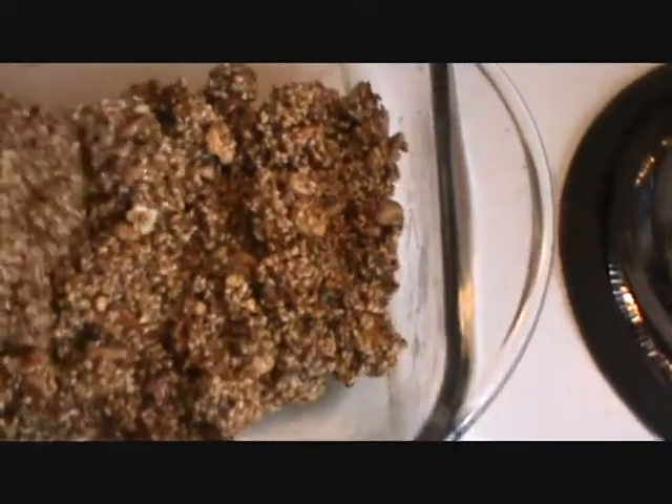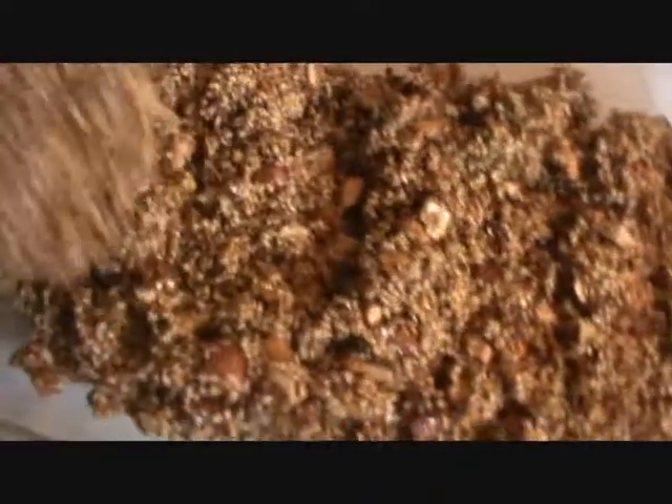Take a baking dish and grease it with butter, and then add this filling.